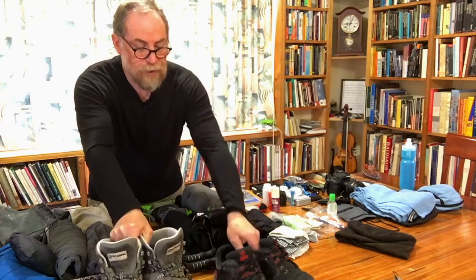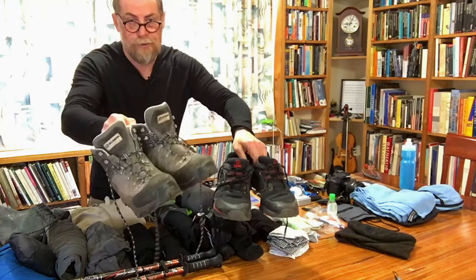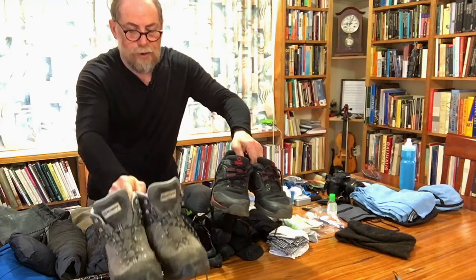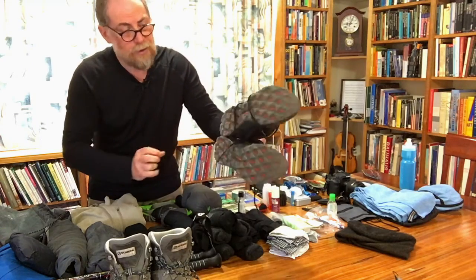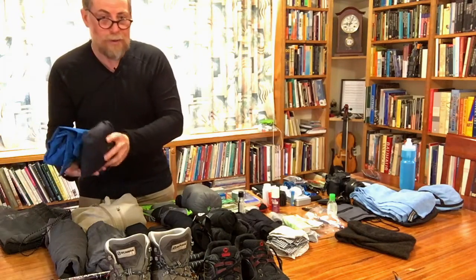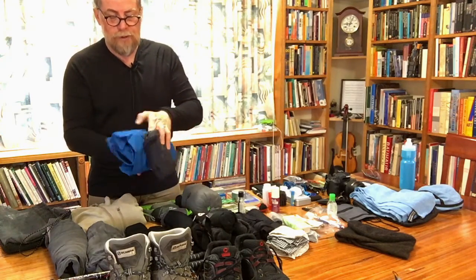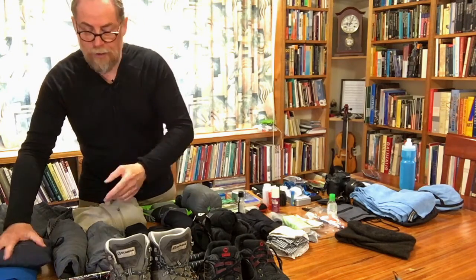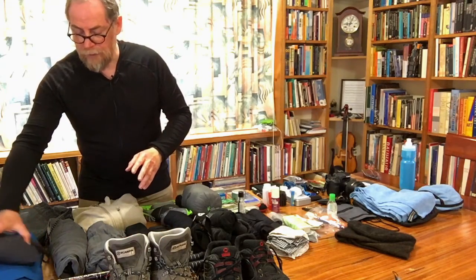Boots: Scarpas and Merrells. The main thing is that I've got a change of footwear, and as the terrain gets particularly rough or nasty, I can wear the boots. These are also waterproof Gore-Tex — not hugely heavy as walking boots go. The Merrells are much lighter, good for standard normal track terrain. I'm told that it rains a lot in Galicia, so I have a rain jacket with a hood and waterproof trousers. Between those two things and the boots, that should keep me fairly dry in pretty much any conditions.